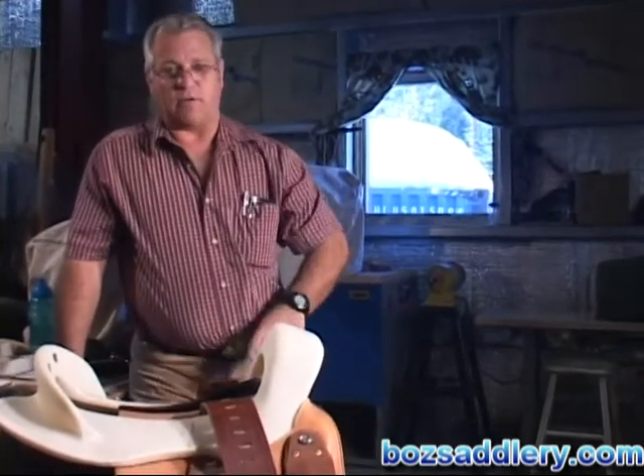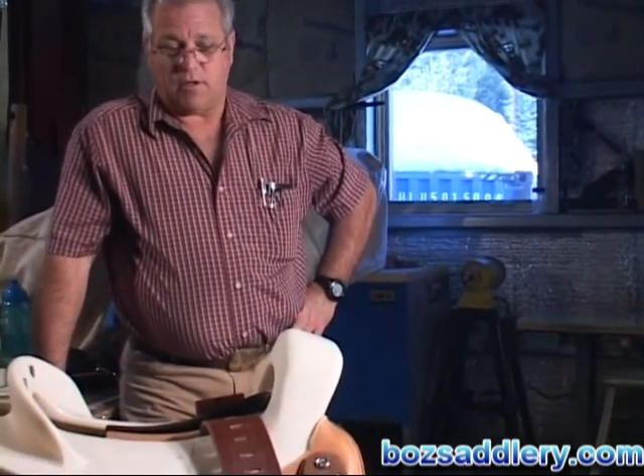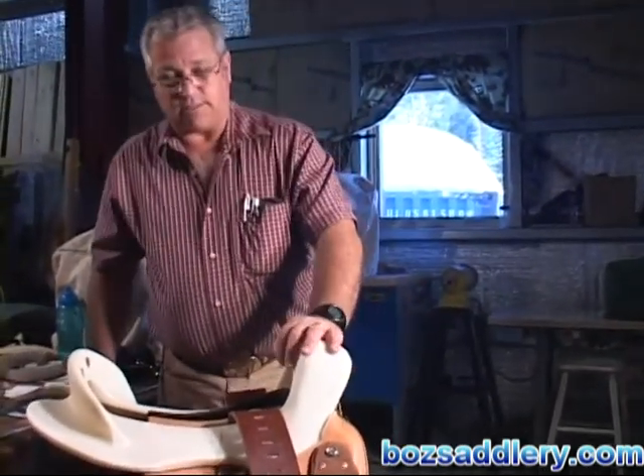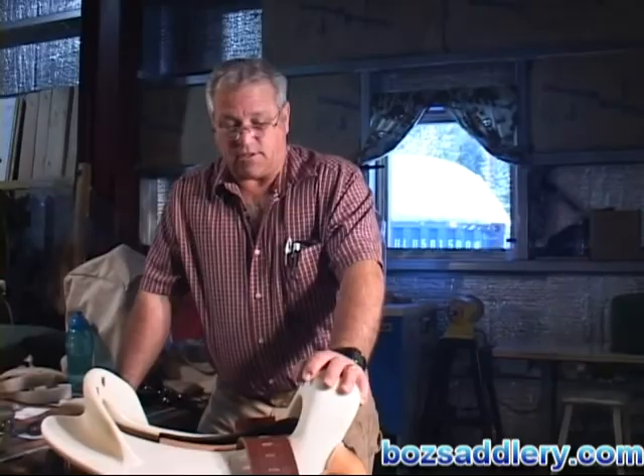We're going to put together the Boz kit as shown in our pamphlet. The pamphlet showed a swell fork with still pictures throughout, steps 1 through 12. We're going to do a slick fork, which is basically the same thing, other than at the very end we're going to mount the thigh rolls — that would be basically the only difference. So we're going to go ahead and get started. Today's date is 3-10-09. We've been working hard on this; it's fun, it's easy, and you and your horse are going to love it.